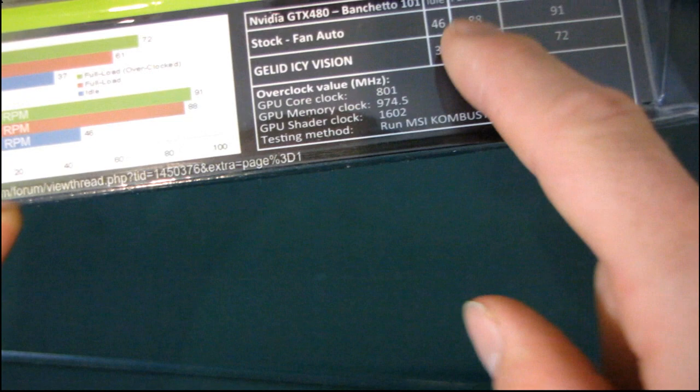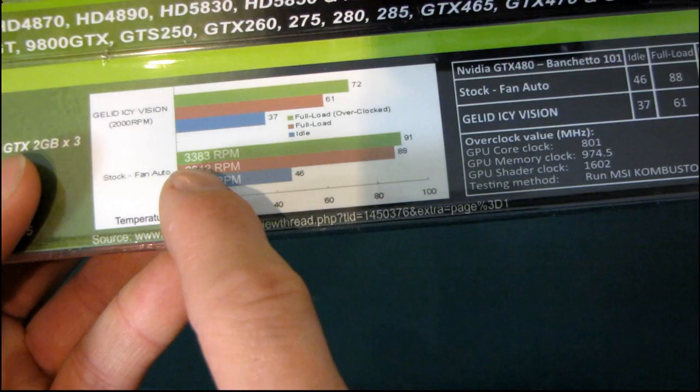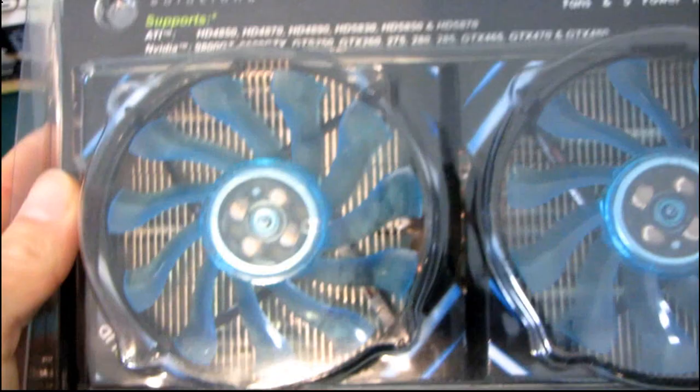With a mild 800 MHz overclock, 72 degrees at 2000 RPM is a lot better than 91 degrees at 3300 RPM. Here we can see the back and front of the cooler — there are what appear to be dual 92 millimeter fans, and they are UV blue.